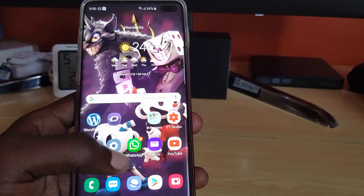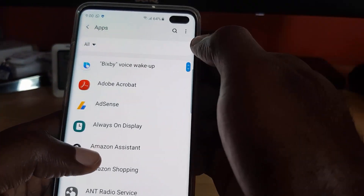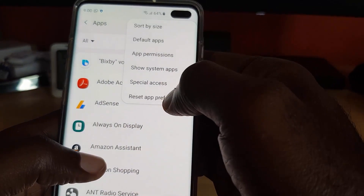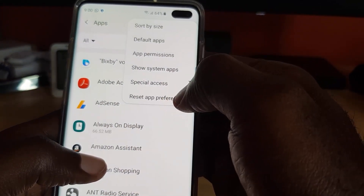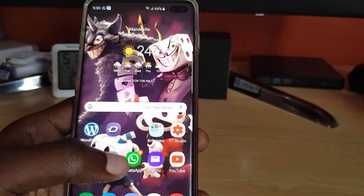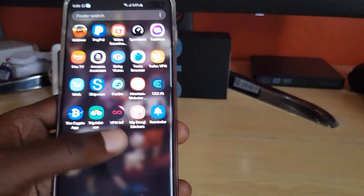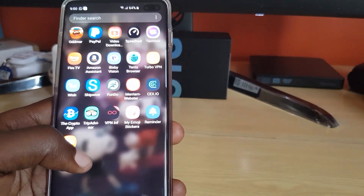Next, reset app preferences. Go to Settings, then Apps, click the menu and go to Reset App Preferences. Hit reset. Once you reset app preferences it might fix the problem. Another thing to consider is that there might be a faulty app on your device — one that you installed recently.